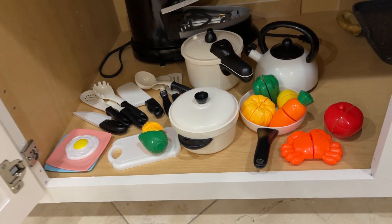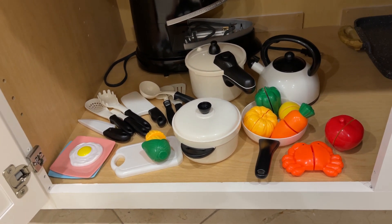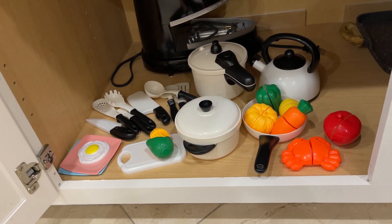So it's a pretty good deal for what you were paying. This is eventually going to go to her little kitchen that we're going to get soon.